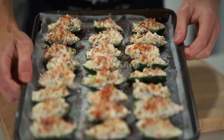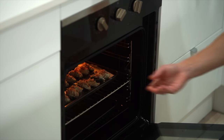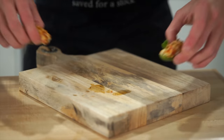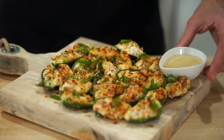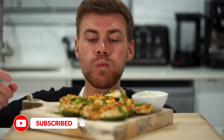Transfer these over to a preheated oven at 190 degrees Celsius or 375 degrees Fahrenheit and bake for 10 to 12 minutes, or until golden and melted. Carefully remove and let cool for 5 minutes. You'll then have these absolutely beautiful jalapeño poppers with that delicious bacon crumb on top. Place them onto a serving board or plate, serve alongside the honey mustard mayonnaise, and dig in.